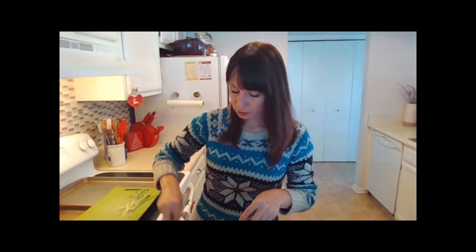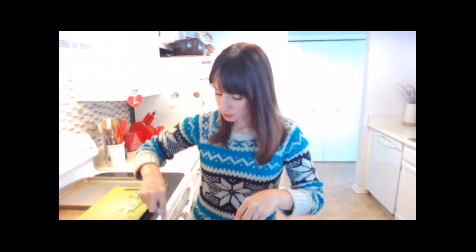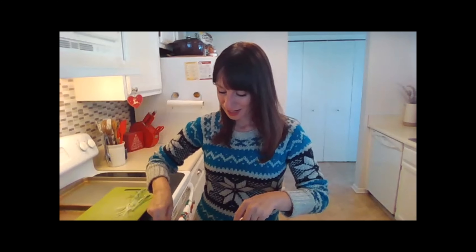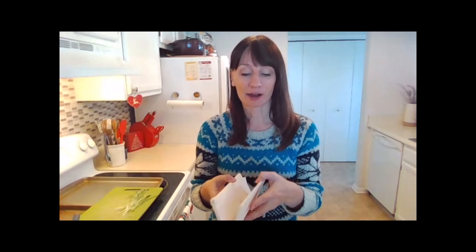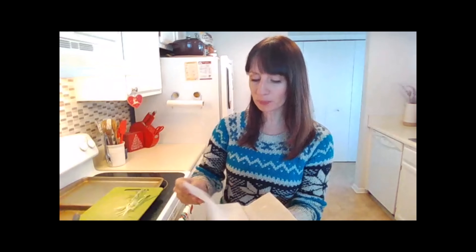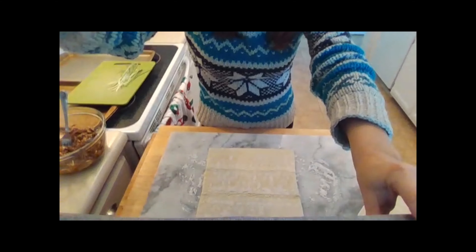The other two ingredients we're using are frozen puff pastry sheets — and we want to make sure that we go ahead and thaw those. I have two sheets here; they've been sitting out for about 40 minutes. What we do next is unfold them, and on a floured work surface we're just going to set these down.